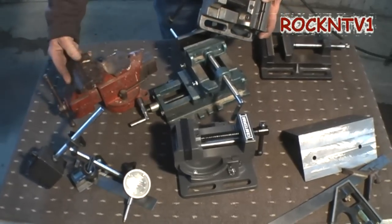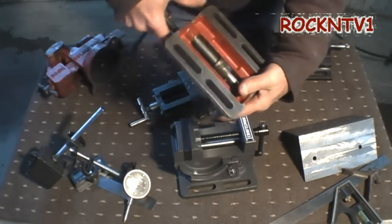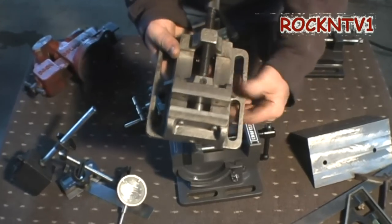And it's perfect. The jaws line up perfect. I cannot speak to who made this or where it was made, but the slide — this thing fits perfect. There is no slop in that at all. The ways are perfect.